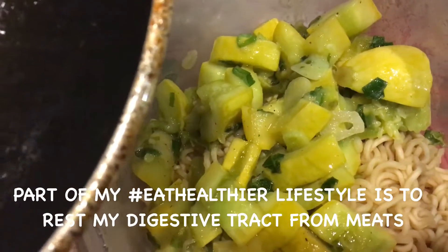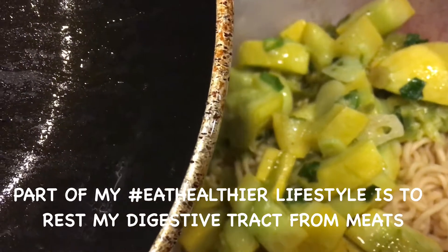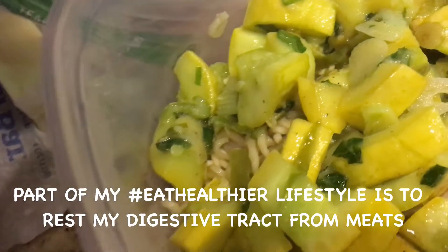We have squash, green onions, and garlic, and butter sauce. Bon appetit, you bastards.